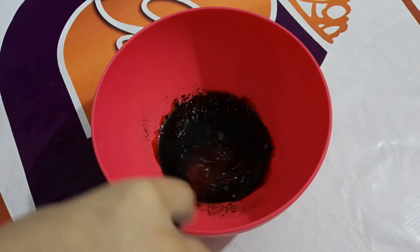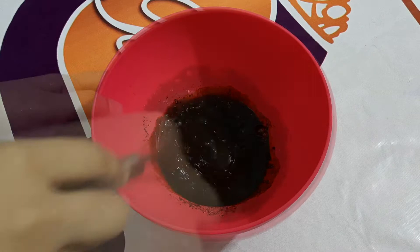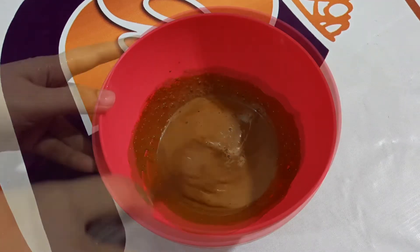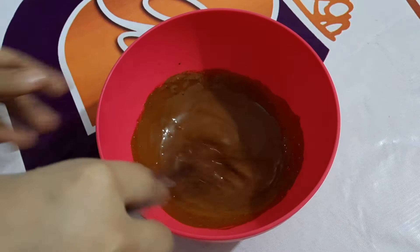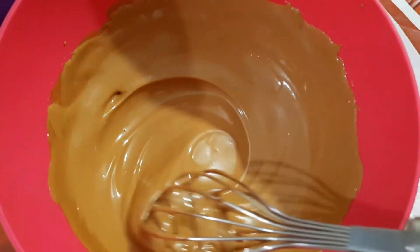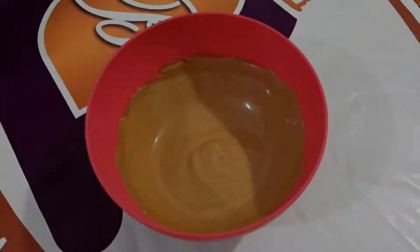Now we will start to whisk the coffee mixture. This process is quite long — you may want to use an electric beater. You can see that the color has started to become lighter. You will have to whisk it until the mixture starts to look creamy. When the texture is completely creamy and the color is completely light, it means your coffee mixture is ready, like you can see.